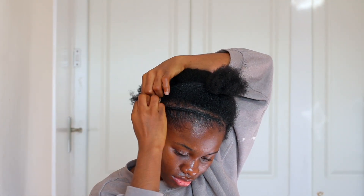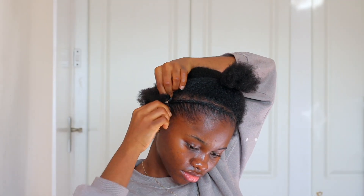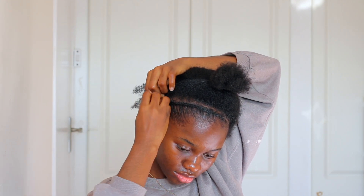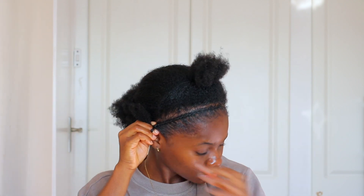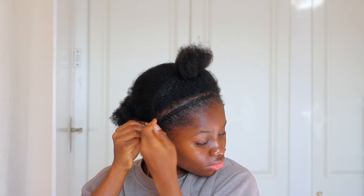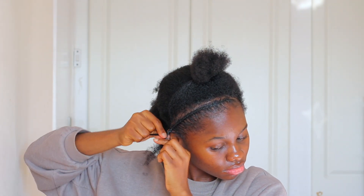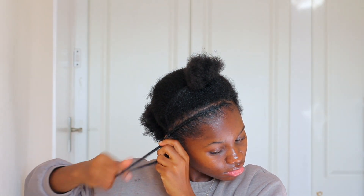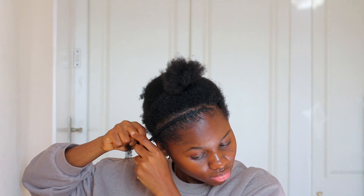I did go ahead and clean my part after this braid because I got some hair from the other section mixed in, so I went with my comb and cleaned it out — it was looking much better after that. That's how I got the first braid in. I'll let you watch how I got the other ones in and braided all the way to the end, and we'll talk about tucking the braids further down the video.